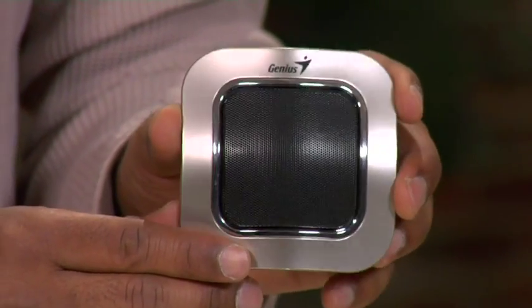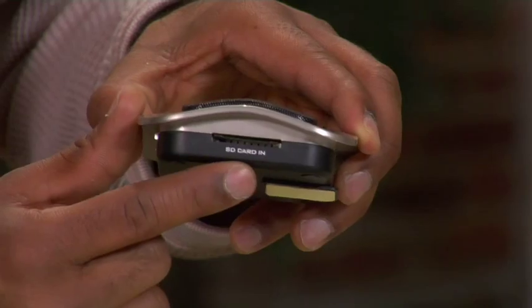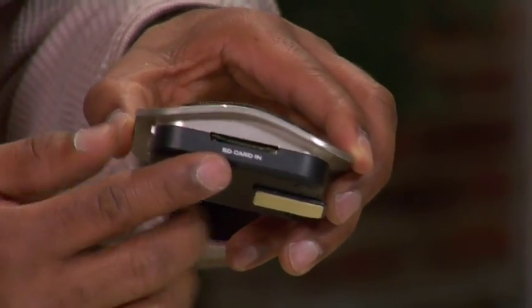The last one I want to show you is from Genius and this is called the SPI 400. What it basically is, is a music player that you can put on your fridge — on the back here is a magnet and you just stick this onto your fridge. You first power it onto your computer with this micro USB to charge it up, and then you take your music, put it on an SD card which goes right into here, and then you just play the music. I had a chance to try this out — the sound quality is amazing. It's perfect to have in the kitchen while you're cooking. Just throw this on and it'll shuffle through all the music on that SD card.